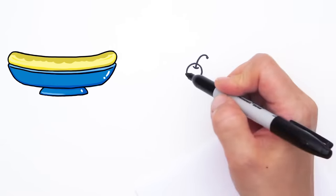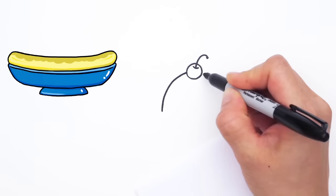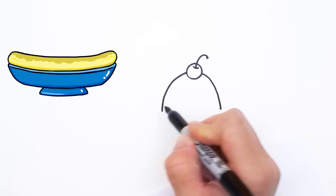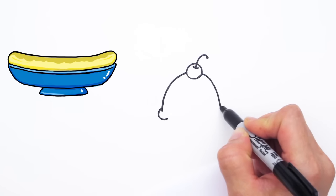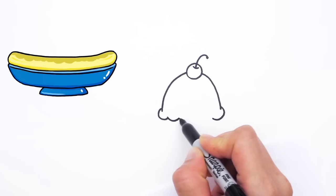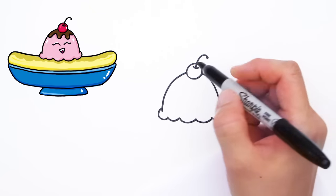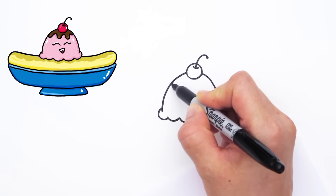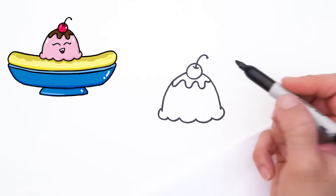And let's draw our first scoop of ice cream. So down here, let's curve and meet to the cherry. And the other side, continue it down like that. Let's finish the ice cream off right here by drawing these curved lines, go on the other side, and now we can fill in with as many curves as you want. So that's our first ice cream scoop. And on top, let's drizzle some maybe fudge or caramel. What do you like? I love fudge. But let's drizzle some fudge on this ice cream scoop.